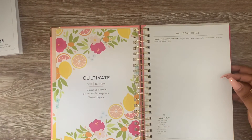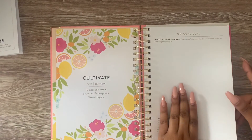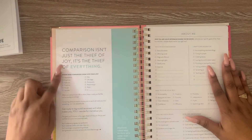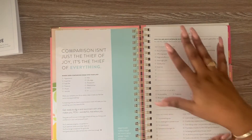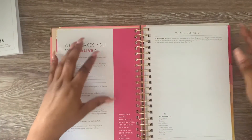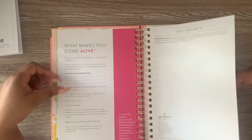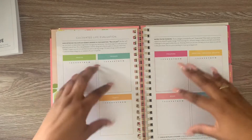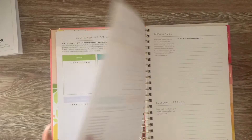So here is where you put your goal ideas. It says write some thoughts and ideas here — basically, what do you want to cultivate in the year ahead? It also talks about where comparison sneaks into your life. Here is the About Me section. This is probably the prep work that everyone talks about that you have to do before you start the planner. Here you do an evaluation of yourself — some of these I'll keep private, but just to show you since I haven't filled it out yet.